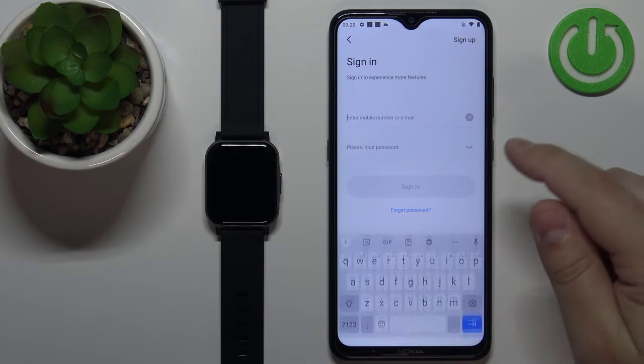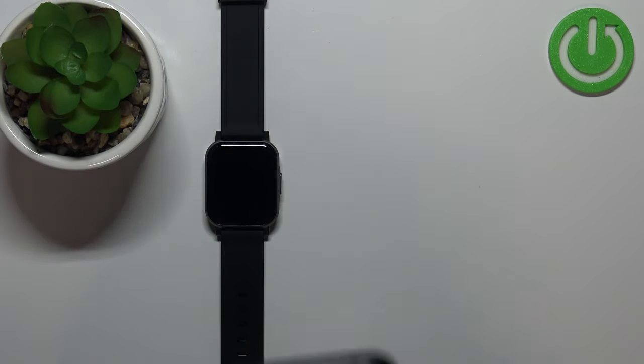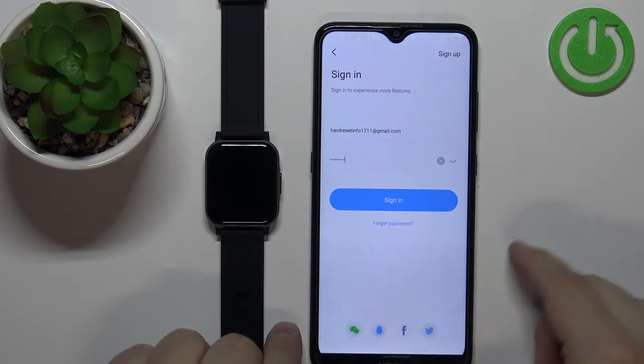I already have an account so I'm going to tap right here. Enter the email address, tap right here and enter the password, then tap on sign in to log in.